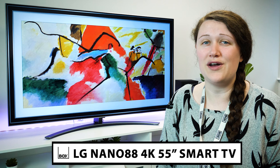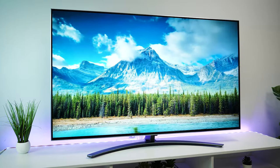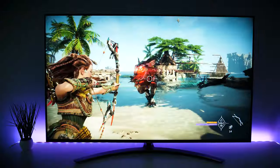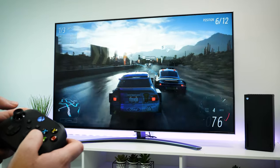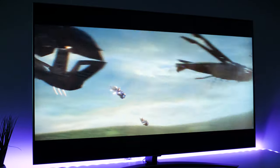Today we have with us this 2021 LG Nano 88 in 55 inches. Utilising NanoCell tech from LG, the 2021 Nano 88 is the middle ground in the range, delivering the sharpest detail as well as brilliantly pure colours, all for a relatively decent cost. Available in 50, 55, 65 and 75 inches, this real 4K display can enhance all of your favourite content to its full potential no matter what you watch.